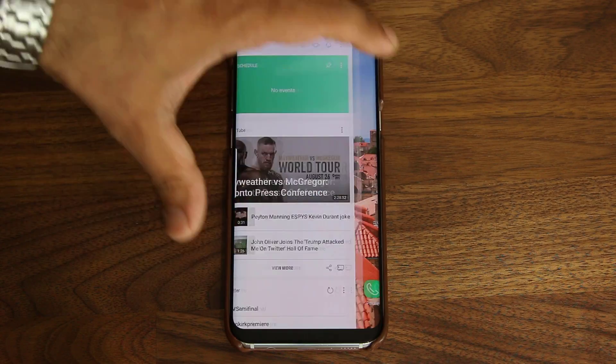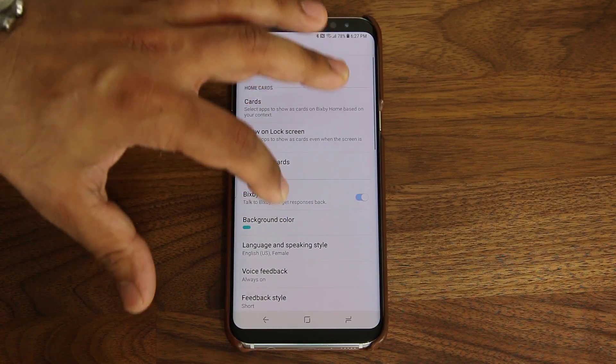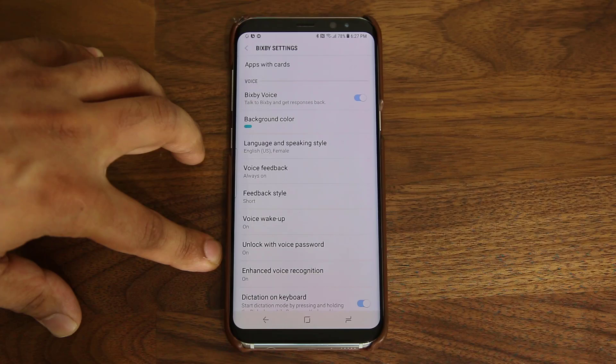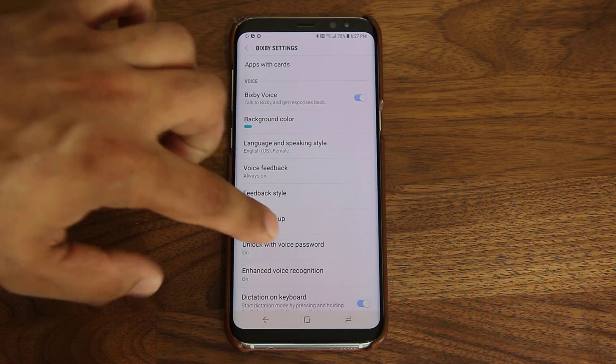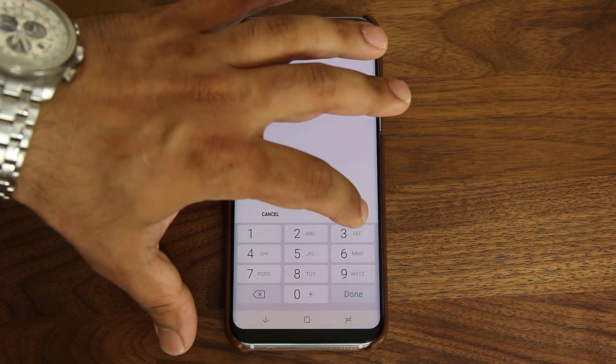So go over to Bixby and tap on the settings icon. Go to settings and then scroll down to voice. And if you keep scrolling down, you'll see at the bottom it says 'unlock with voice password.' You tap on that and it's going to ask you to enter your current PIN number, which I just did, so let me click next.